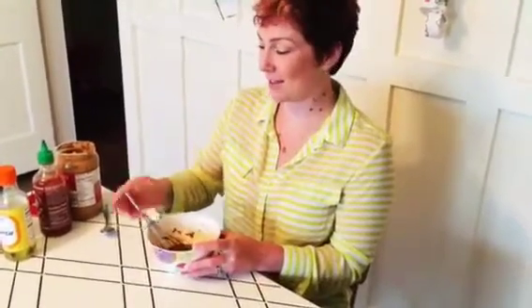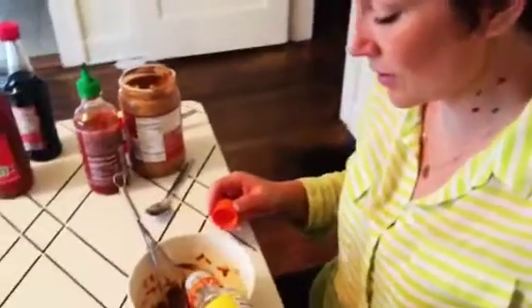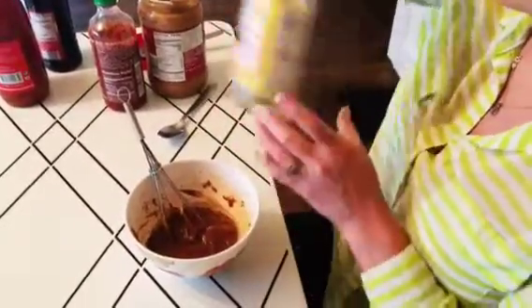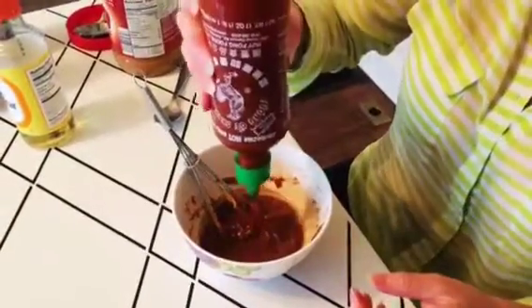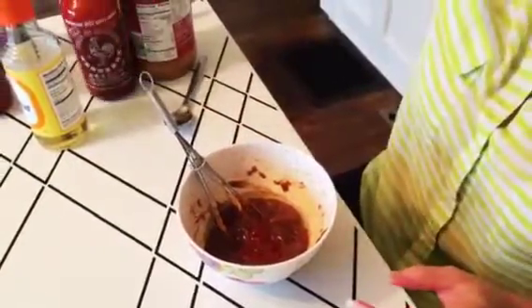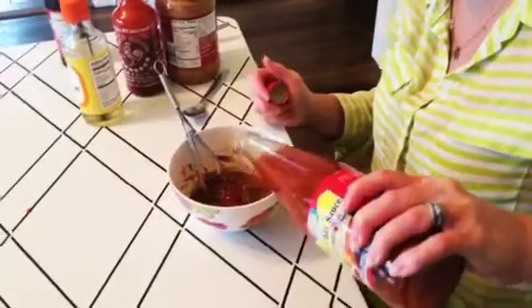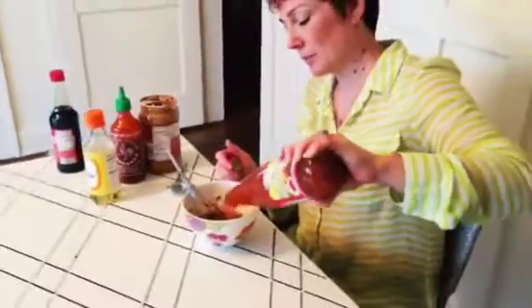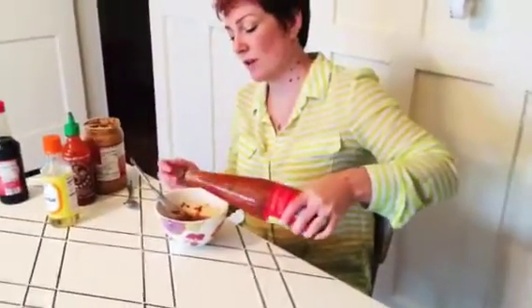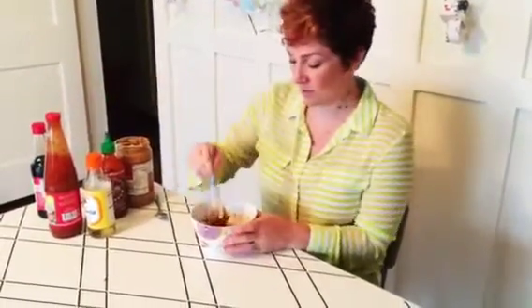I got the peanut butter and the soy sauce all stirred together — it took a little work but I finally got it together. Now I'm going to put in a little bit of the rice vinegar, just a little splash of that, and a squirt of the sriracha chili sauce. You can put more or less sriracha however spicy you want it, and some of the sweet Thai chili sauce — probably a tablespoon or two of that. You can use more or less of the Thai chili sauce to adjust the sweetness.